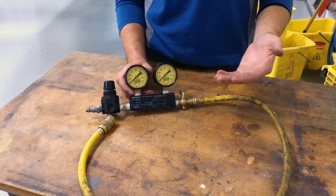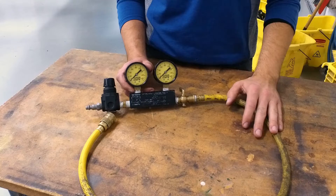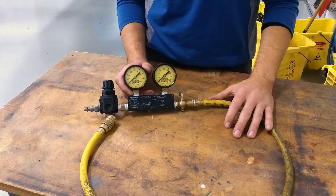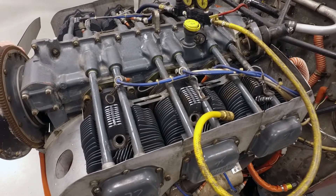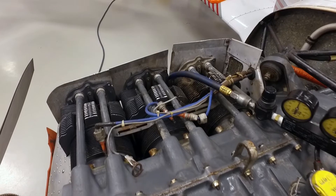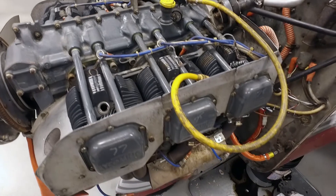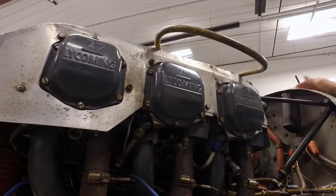And that just gives the mechanic an indicator of where to start looking to troubleshoot and determine where the issue is causing that leak and why the compression isn't up where it should be. Hopefully you guys can apply that at your next annual and pay attention when your mechanic is performing this test so you can understand what he's doing and educate yourself on your aircraft to be a better pilot and aircraft owner. If you want more information, check out the engine manufacturers' websites. Check us out on Facebook, our website is WalterAviation.com, and we're also on Twitter, Instagram, and LinkedIn. Stay tuned for more and we'll see you soon.